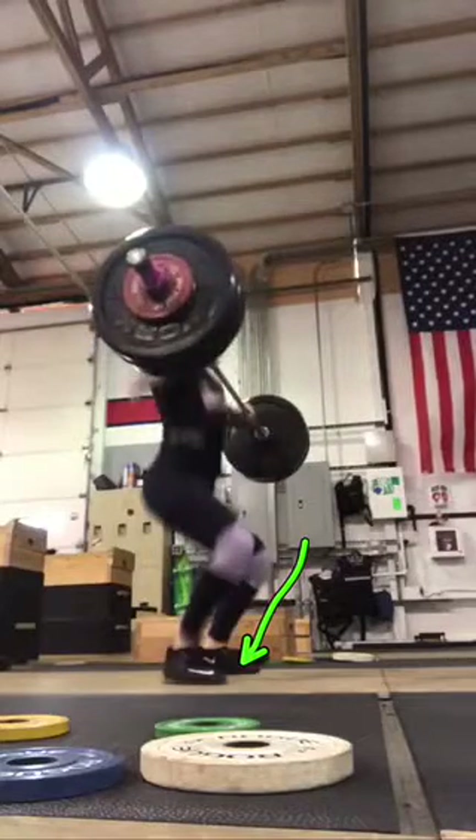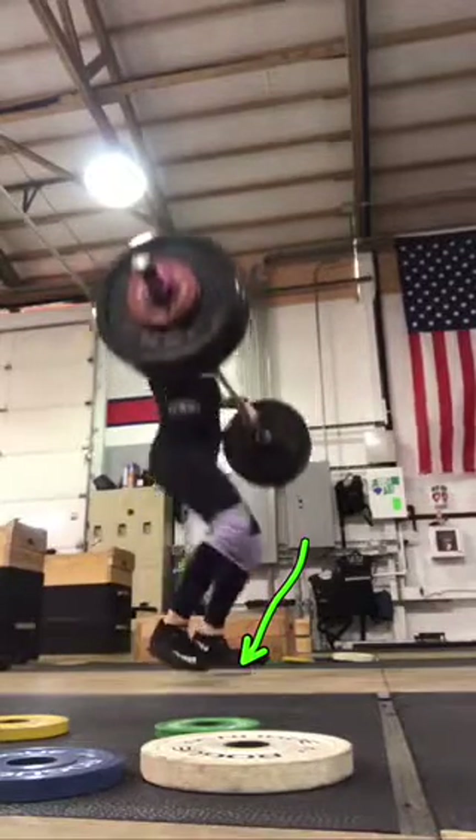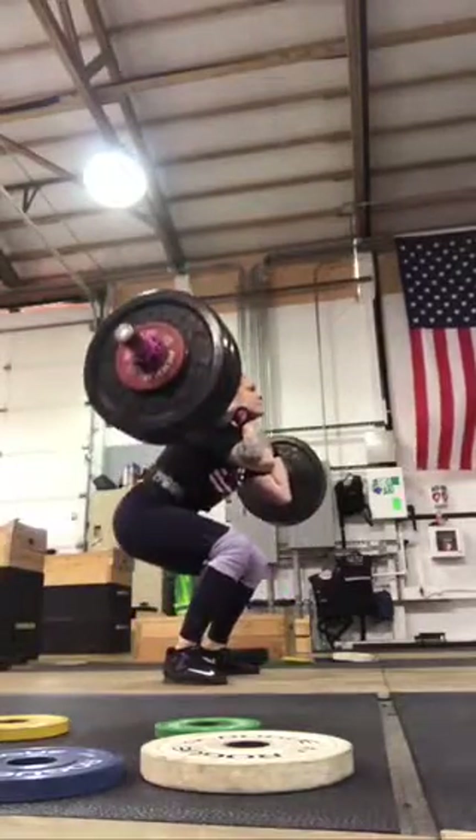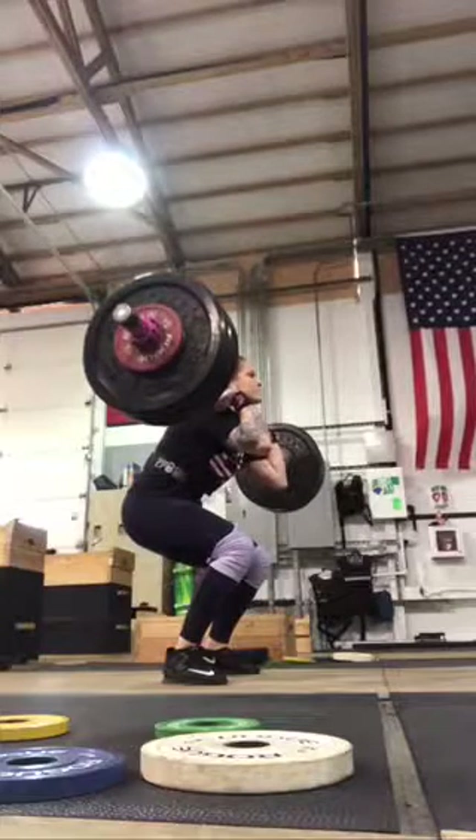You're still hopping forward just a little bit. You've got to finish a little bit longer to those heels — stay on the heels longer and finish to the heels more.